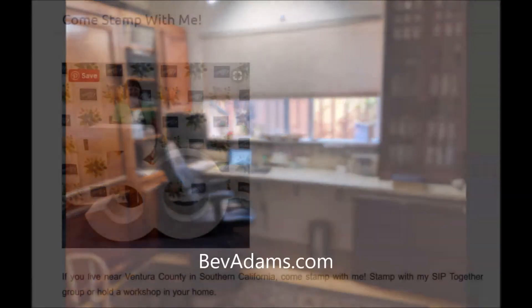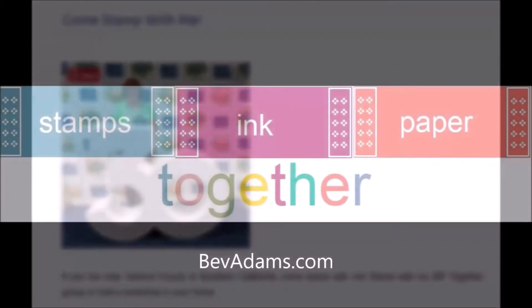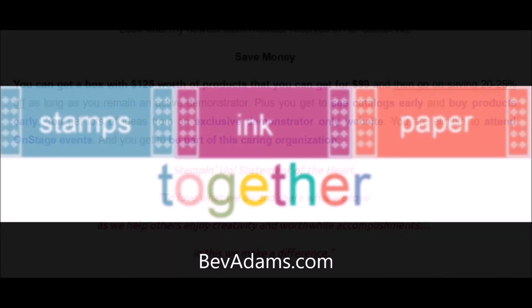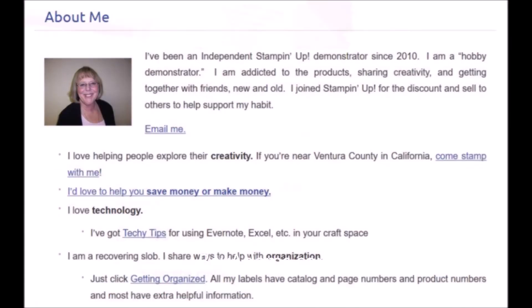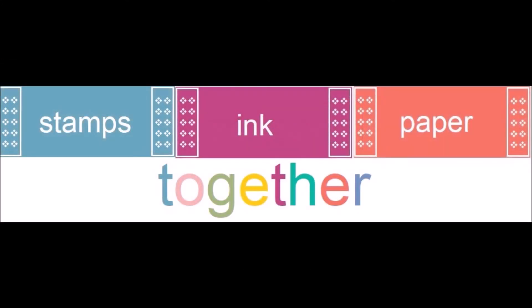Come stamp with me here in Ventura County, California, or get the best deal of all and join my team of crafters. The team is called SIPTogether — it stands for Stamps, Ink, and Paper Together. The team is made of crafters who want to save money on the products they buy, share with a few friends, or grow a business like mine. Be sure to subscribe to my website and on YouTube. I'd love to hear your comments. Thank you for joining me. Talk to you soon. Bye.